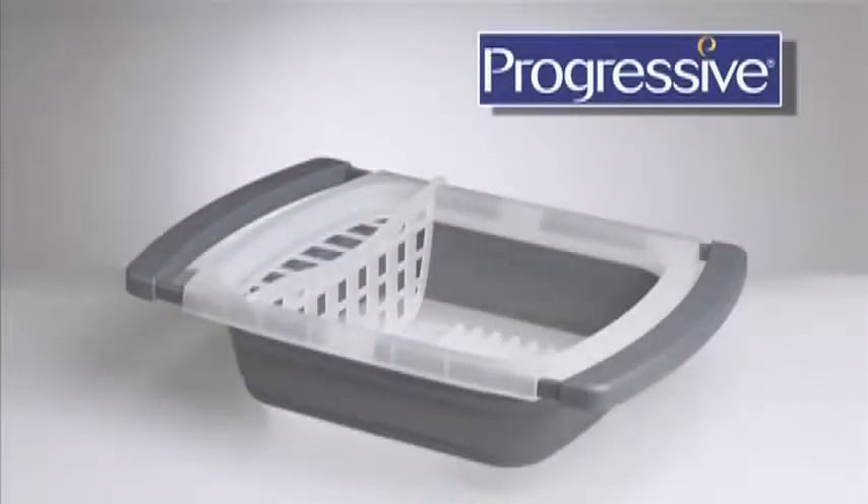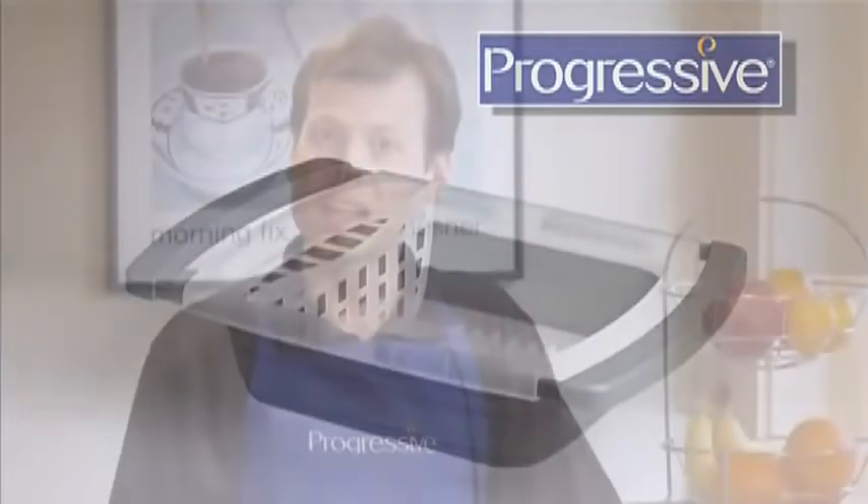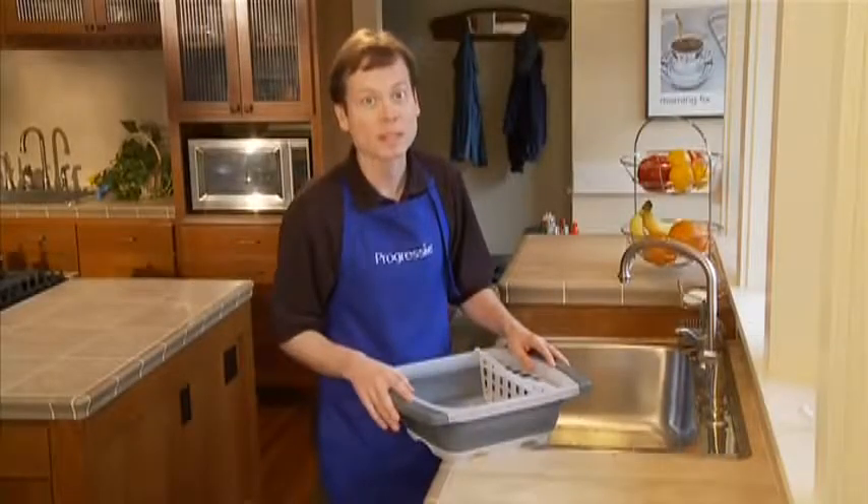The collapsible over-the-sink dish drainer, another space-saving and innovative kitchen product from Progressive. In many kitchens, counter space is precious.